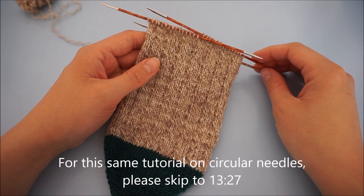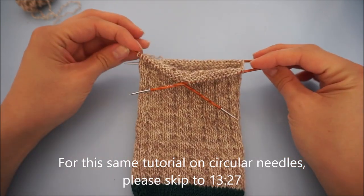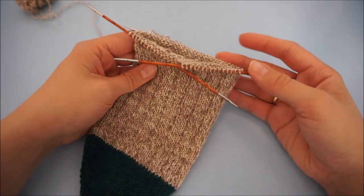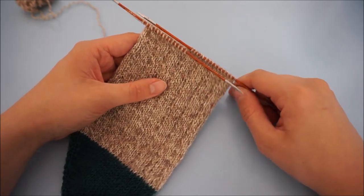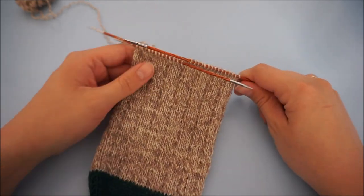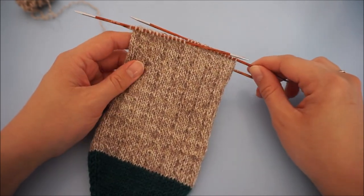Hi and welcome to this instruction video on how to knit toe-up socks. In this particular video I'm going to show you how to knit the heel. I'm going to do a German short row heel on these socks, and I will be showing you how on DPNs and later on in this video on circular needles.